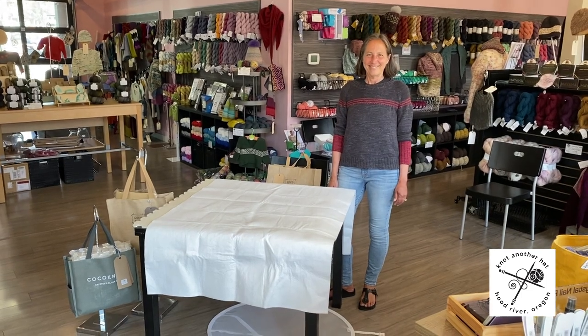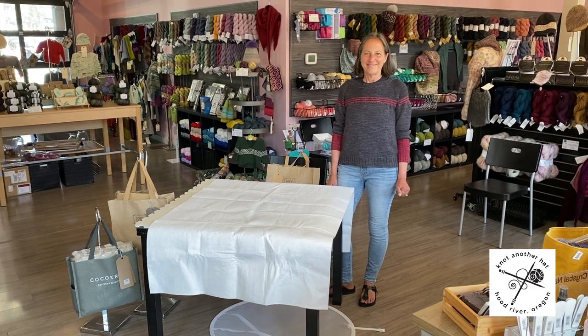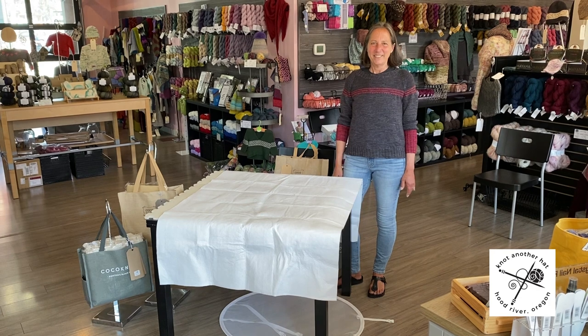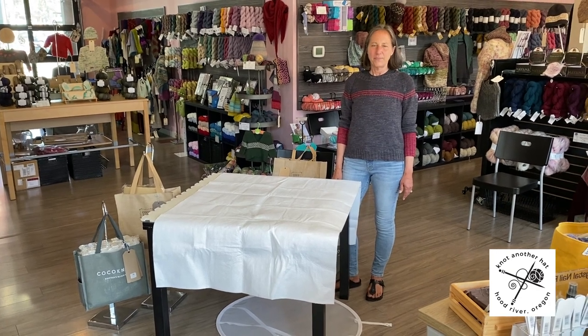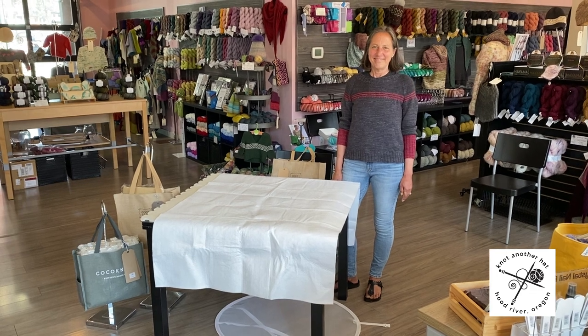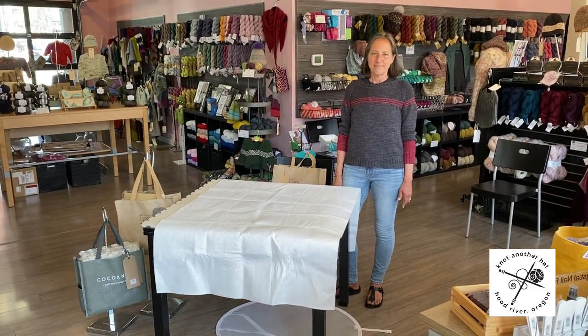Hello everybody! We are here at Not Another Hat in Hood River, Oregon with Miss Jill. Everybody say hi, Jill. Jill, as most of you know, is the glue that holds this ship together, and she is here to talk about the Coco Knits Sweater Care Kit and the Coco Knits Blocking Kits.